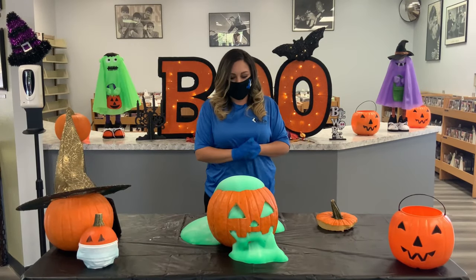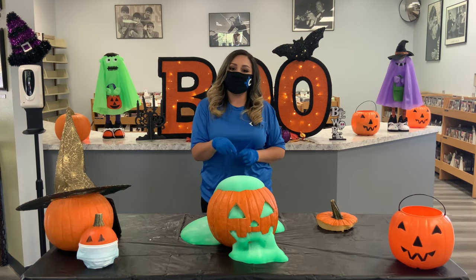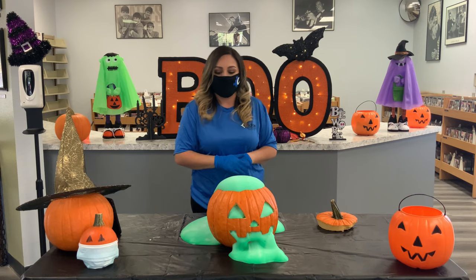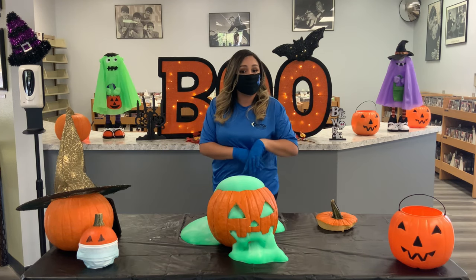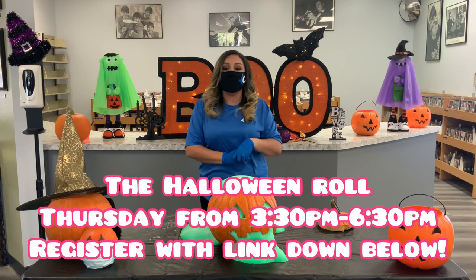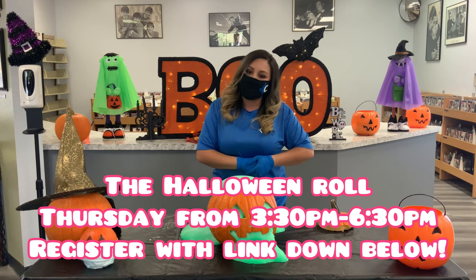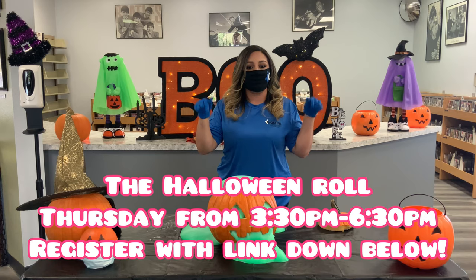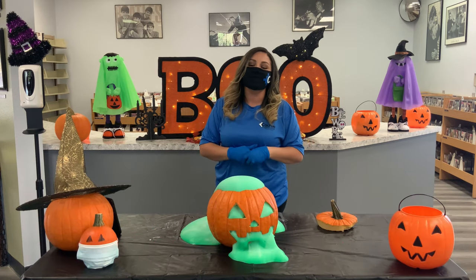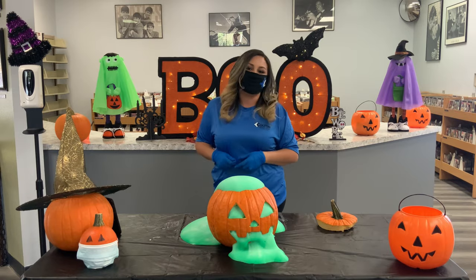And there you go, guys — that is our oozing jack-o-lantern! I hope you have fun. You can switch up the food coloring and have your jack-o-lantern ooze any color you like. The City of Colton will be hosting a Halloween event on Thursday, October 29th from 3:30 to 6:30. If you'd like to join us and get some goodies, go ahead and reserve your spot at the link down below. Until next time, guys — have a beautiful day!